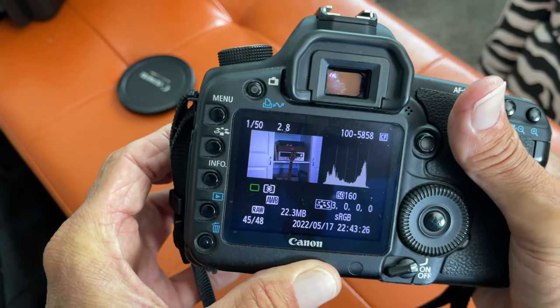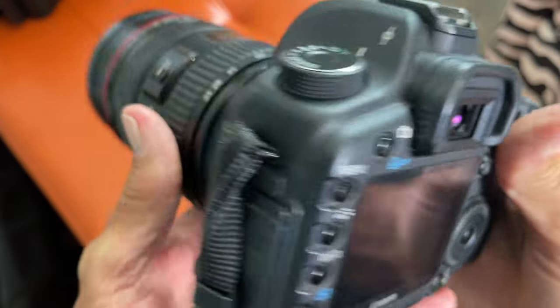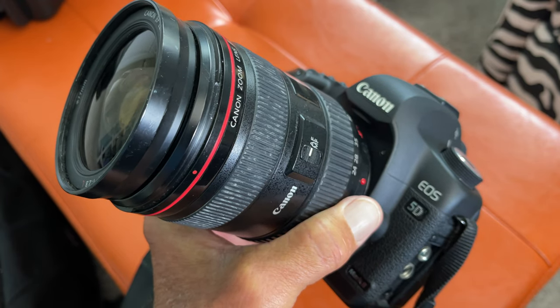It's off of your card. And that's basically how you do it. If you like this video, subscribe to my channel and check out my other awesome videos where I show you how to do stuff with your Canon 5D Mark II camera.